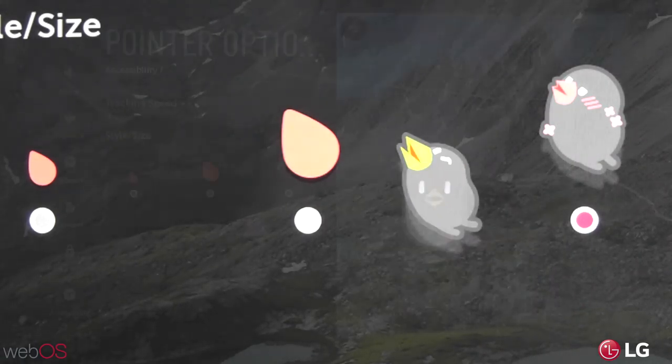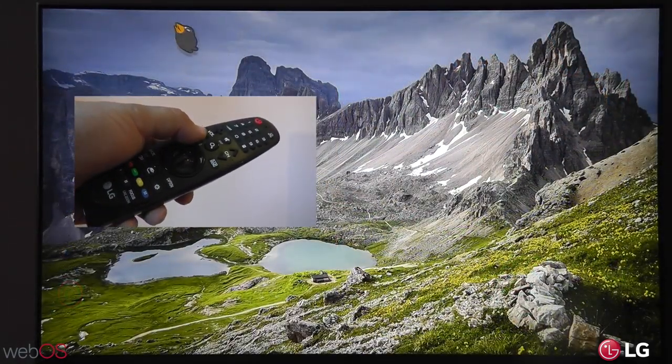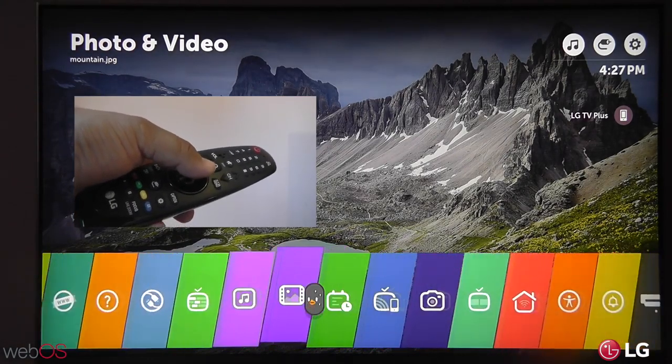Once you've made your selection, just press the home button on your Magic Remote. And once that launcher pops up, you can scroll through it using Beanbird.